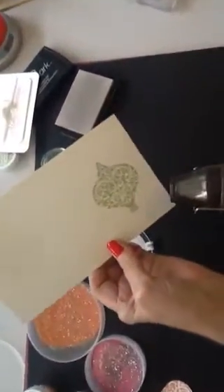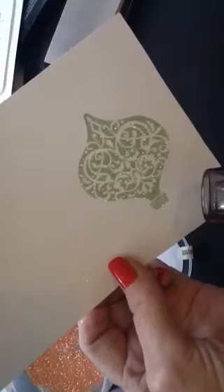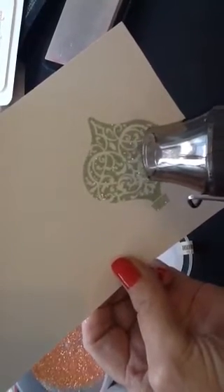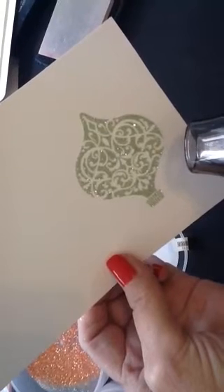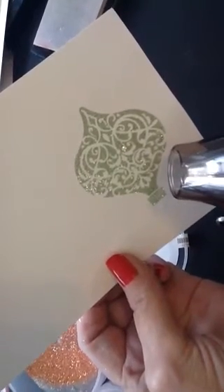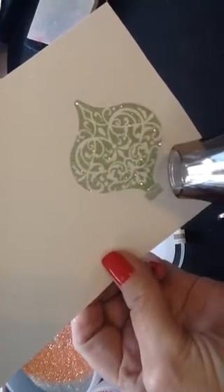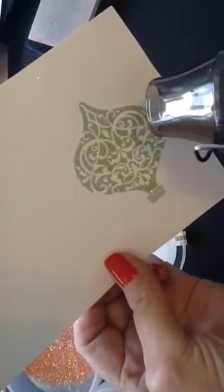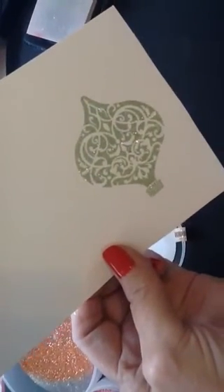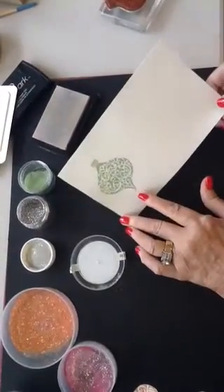I'd like for you to pay attention and watch the sparkle as it starts to set. It does take a little longer because it does have the fine glitter in it, but that's it. Do you see the beautiful sparkle on that ornament?